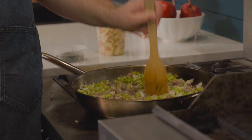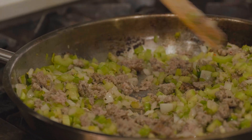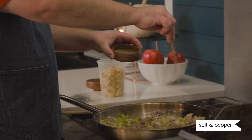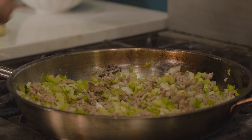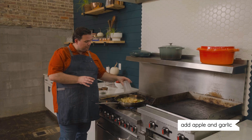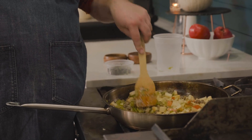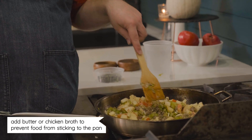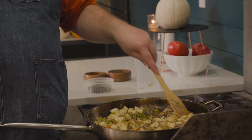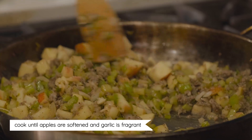Back at the sauté pan, the sausage, onions, and celery are cooking. It'll take about six to eight minutes until the onions and celery soften and become translucent. I'm seasoning this with a few heavy pinches of kosher salt and some black pepper. Once the sausage is fully cooked and the vegetables are nearly translucent, it's time to add the apple and garlic. If things are starting to stick, you can add a couple knobs of butter or a few splashes of chicken stock. We're looking for the apples to soften and the garlic to get fragrant, about two to three minutes more.